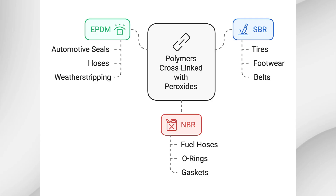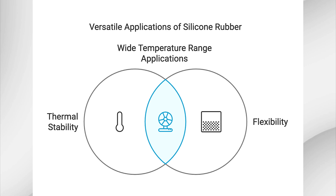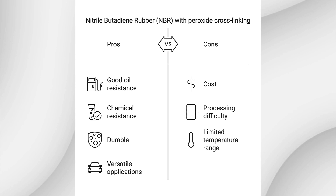Not all rubbers respond equally well to peroxide cross-linking. Here are the most common polymers that are cross-linked using peroxides. Ethylene-propylene-diene monomer (EPDM) is one of the most commonly cross-linked rubbers with peroxide due to its heat resistance and excellent weathering properties. EPDM is used in automotive seals, hoses, and weather stripping. Silicone rubber cross-links well with peroxides and is known for its thermal stability and flexibility over a wide temperature range, making it great for applications like medical devices, gaskets, and seals.